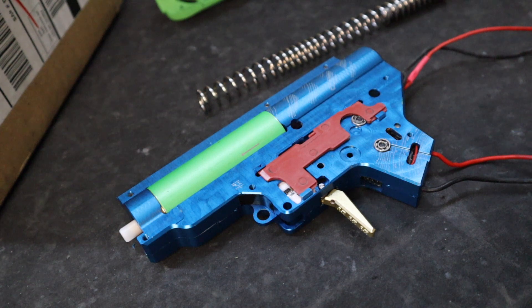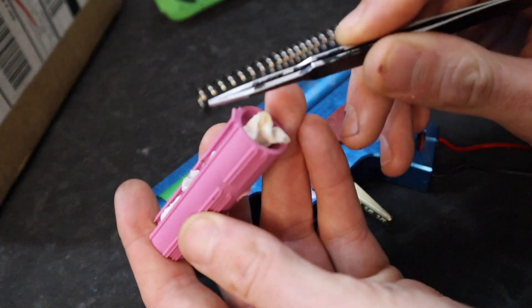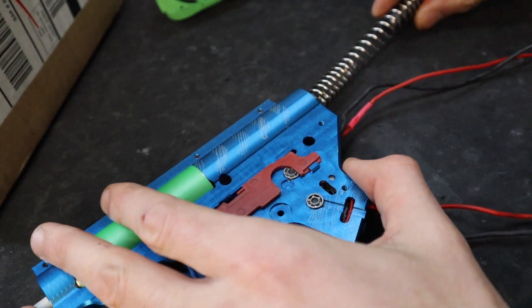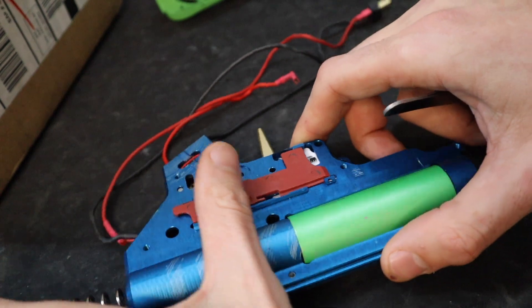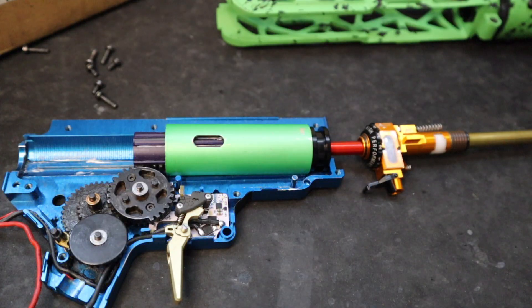Quick tech tip for easy disassembly: to properly reset your nozzle and have the tapping plate not under tension — meaning it's not going to pull your sector gear shims off when you open the gearbox shell — you want to trip the anti-reverse latch. But don't do it with the main spring fully inside, because the gears might spin backwards and smash into your rack support. Instead, put the spring in just a little bit, apply light tension, then trip it.